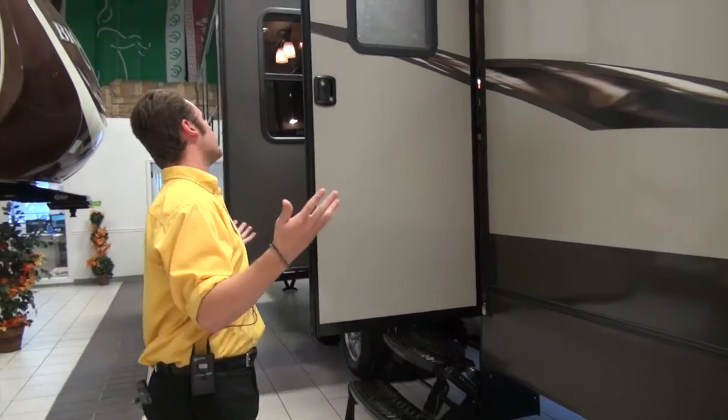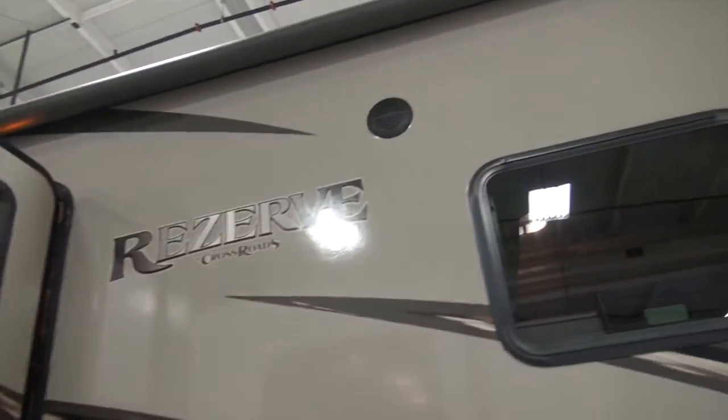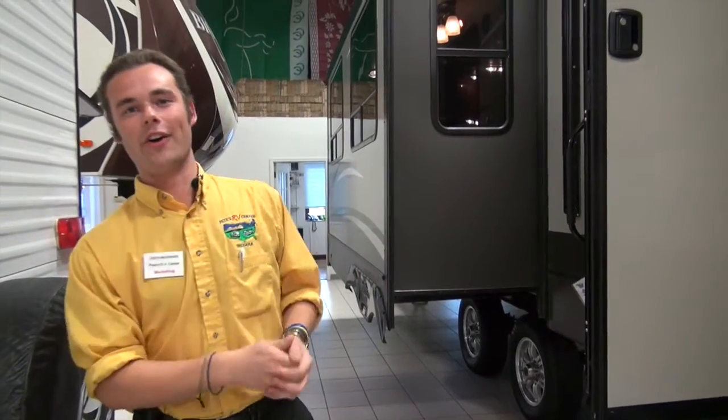The last thing I want to touch on with you guys on the outside is the outdoor speakers. I know a lot of you like to get those outside speakers booming to enjoy the outdoors and have a good time — well, you've got those.